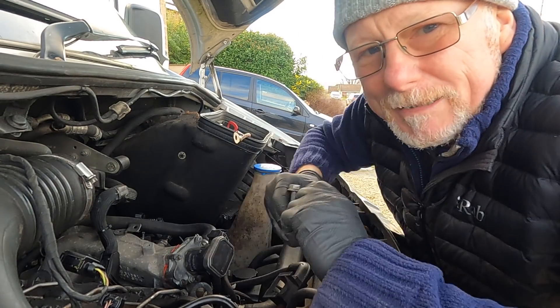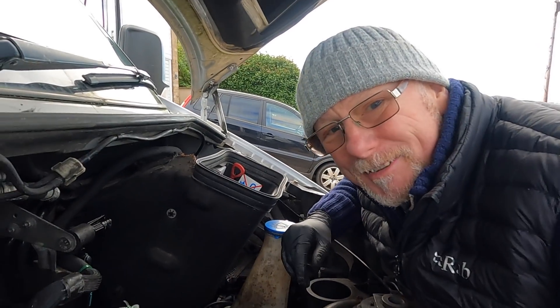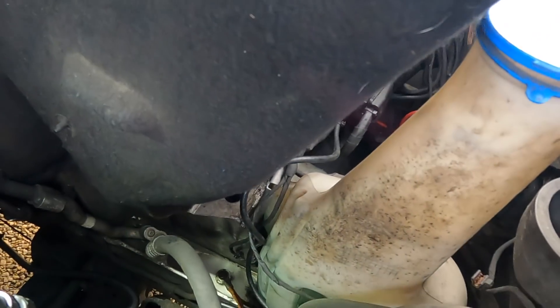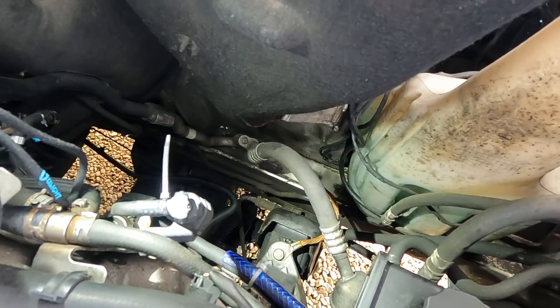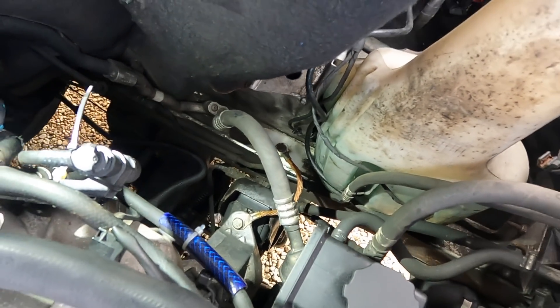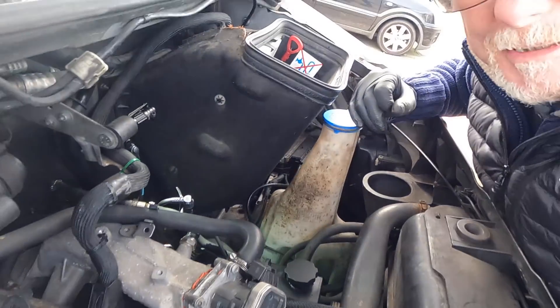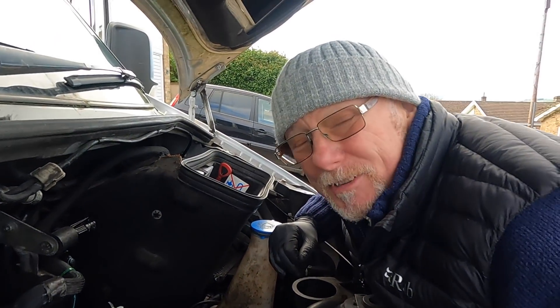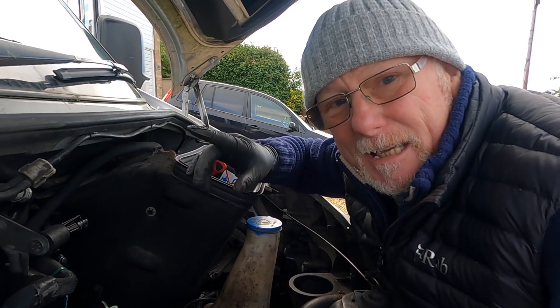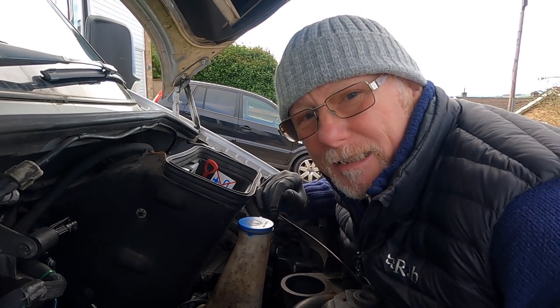I've managed to replace the cable — it's back where it should be. Let me know what you think — should I actually go and buy a new cable? I'm no mechanic, but I'm just sharing my experiences with you, hopefully this helps somebody else in a similar position. All I've got to do now is put the air filter back on, get in the cab, start it up, and see if I get that dreaded alternator battery warning light coming back on.